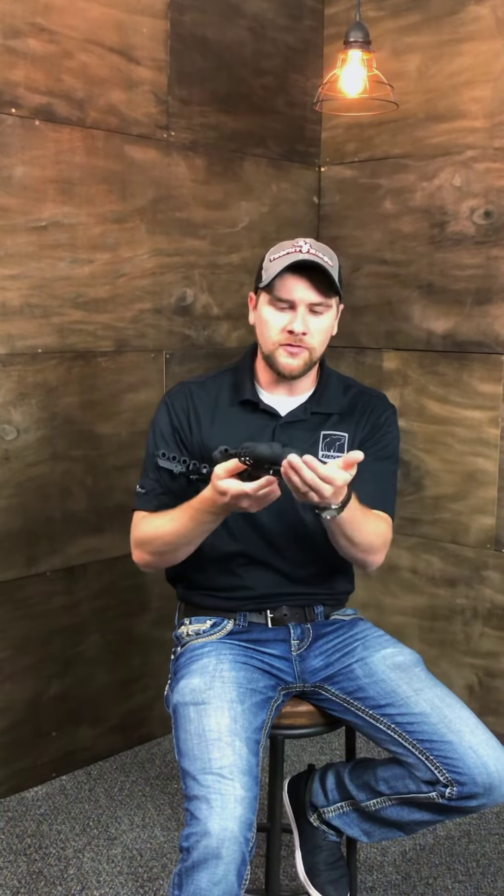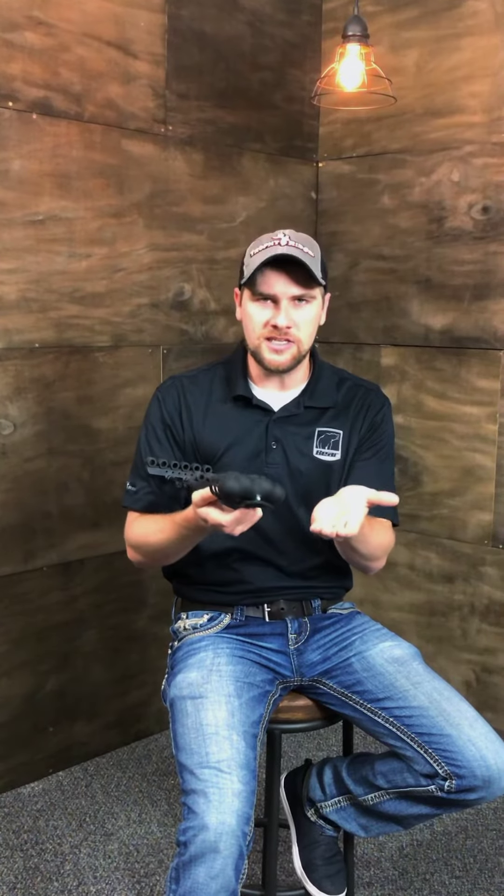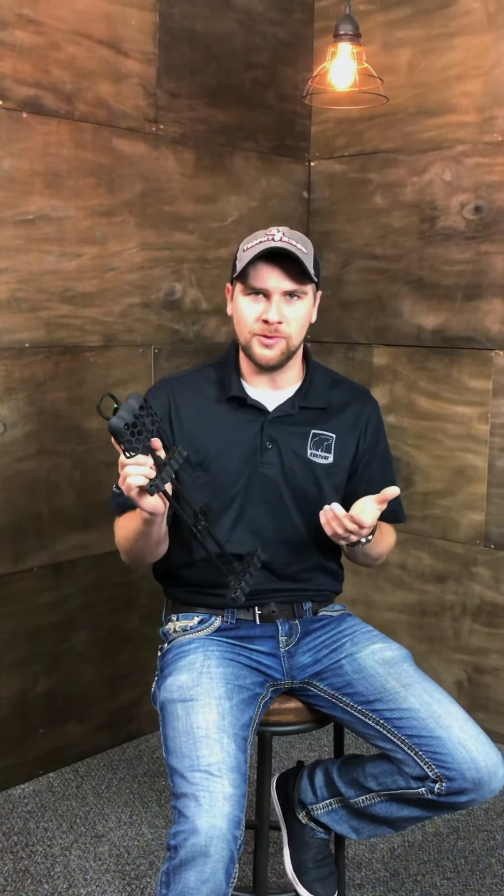The light on the front here is just going to allow you to get to your stand easier. In those dark situations when we go to the stand in the morning, you just need a light. Why not have one built into your quiver on the Light Lock?